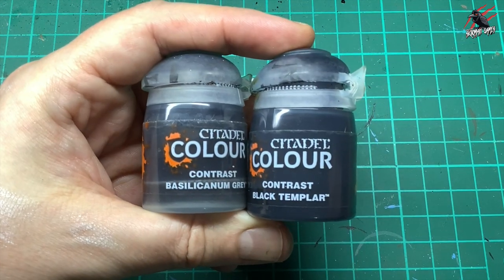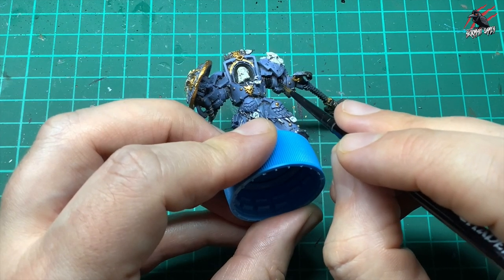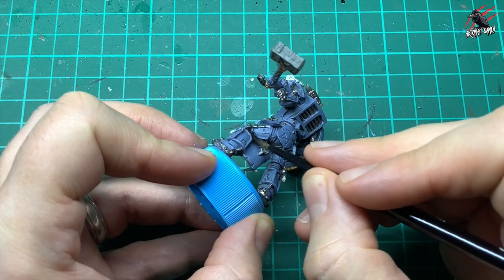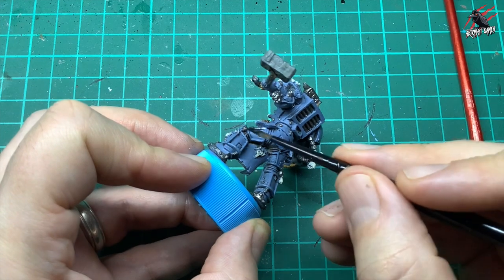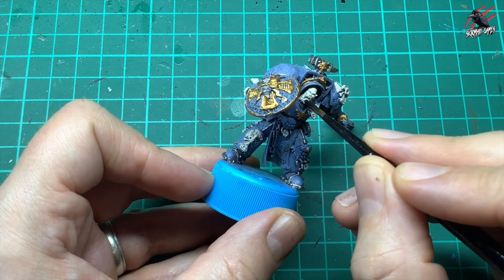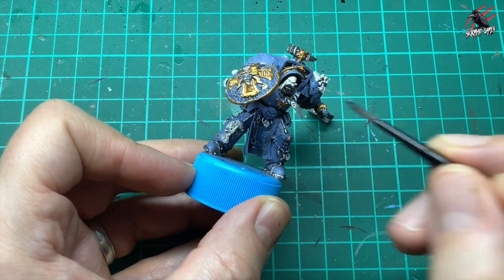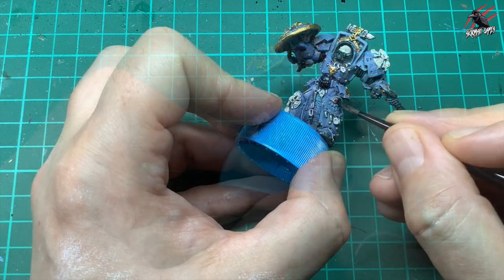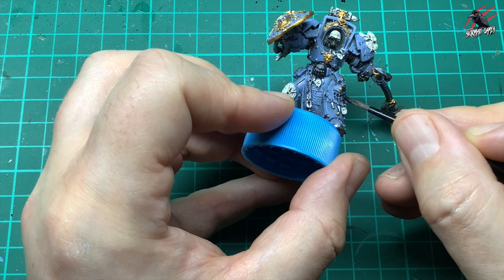The next stage is to take either Contrast Black Templar or Basilicanum Grey — I went for Black Templar. I'm going into all the areas in between the folds of the arm, all over the armour, behind the knee, giving the beard a good coat and being careful not to go over the lips or nose too much. If I make a mistake I tidy it back up with some Wraithbone. Then with the black I pick out the belt buckle — we'll do some yellow over that later — and the paw or claw on the knee pad, picking up those raised areas.